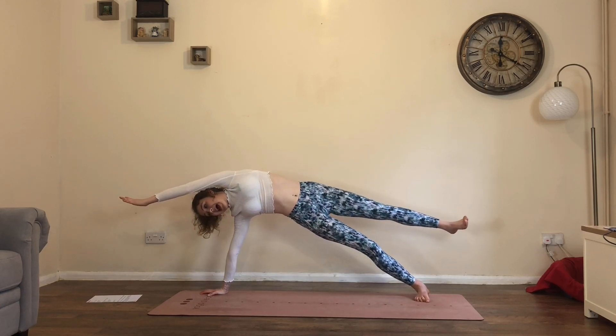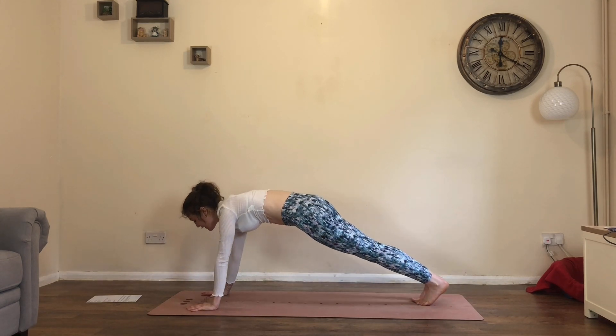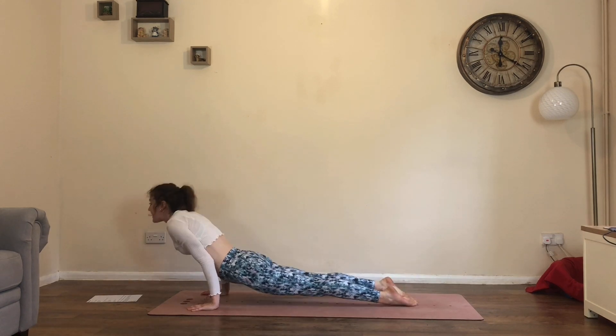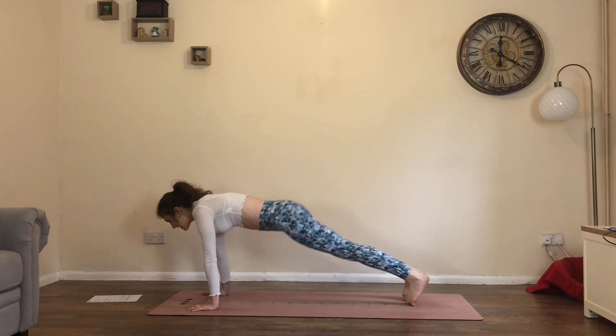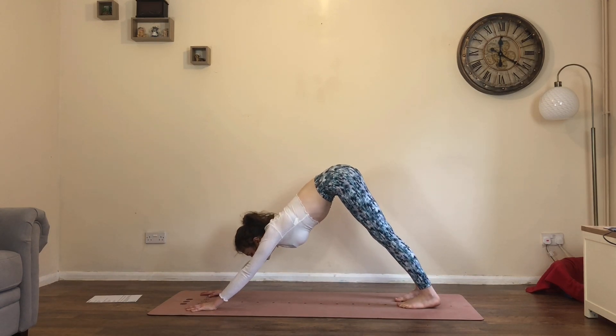Inhale, extend. Exhale, look down. Left hand down, left toes down. Either down dog or lower chaturanga. Inhale to your back bend if you're going there. Exhale all the way back into downward facing dog.